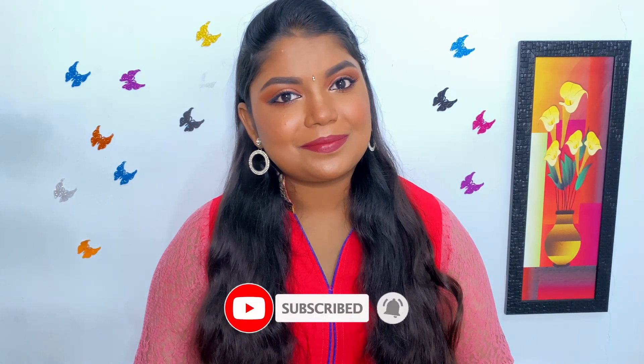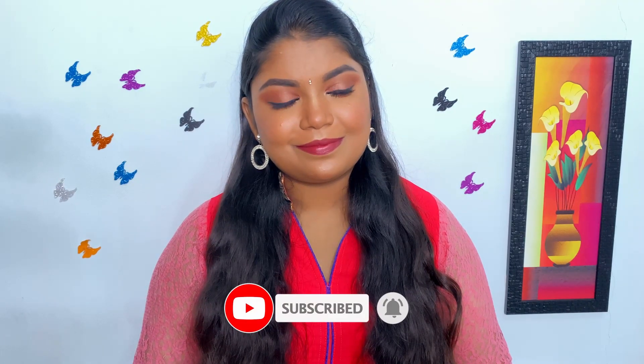Before that, don't forget to click the red subscribe button and bell icon so that you will be notified whenever I upload new videos. So without further ado, let's get into the video.